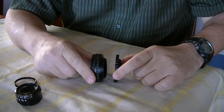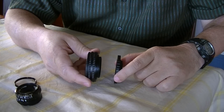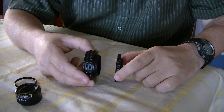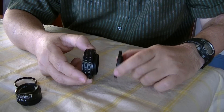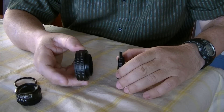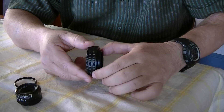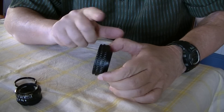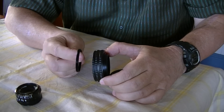Here's the trick. You've got to get this part here — this is the helicoid. There are two types of this. There's an M42 to M39 version which is very expensive, or at least twice the price of this one.